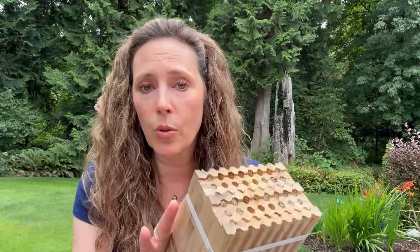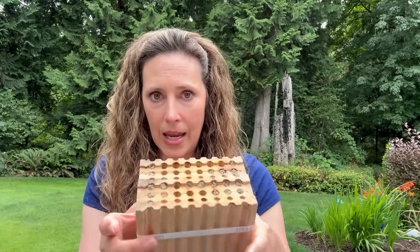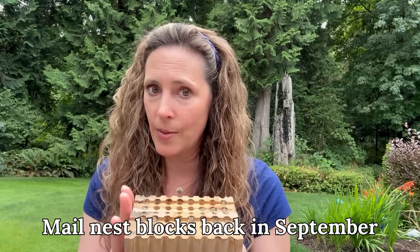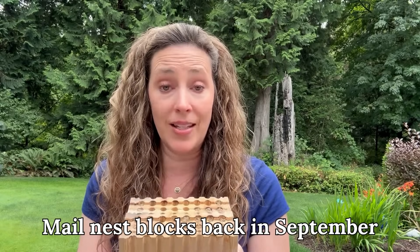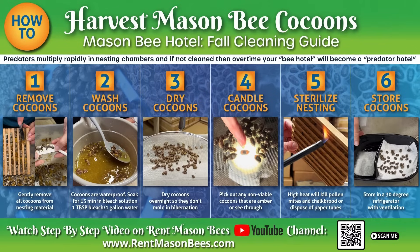I see some mono wasps on some of my blocks today, so I'm going to get some videos of that. Please don't cut the straps on these — it's really important that they stay closed to keep the bees protected inside. You're going to mail all of this back to us in September. You keep the black house to refill next season and send the nesting block back to us in September. We already have on our schedule the first part of October to harvest and clean three million mason bee cocoons. If you're harvesting and cleaning your own bees, fall is the time to do that, and there's a video linked below on how to properly harvest and clean them.